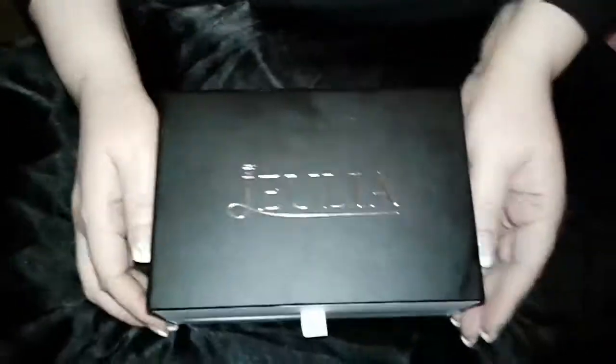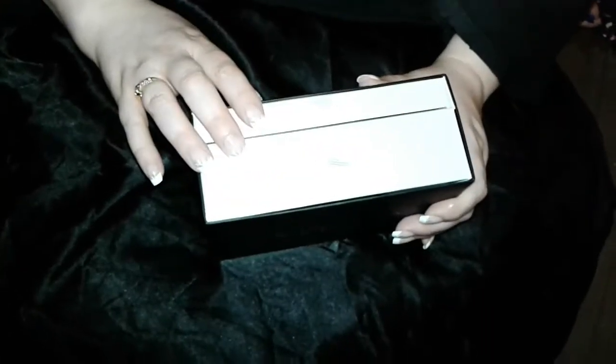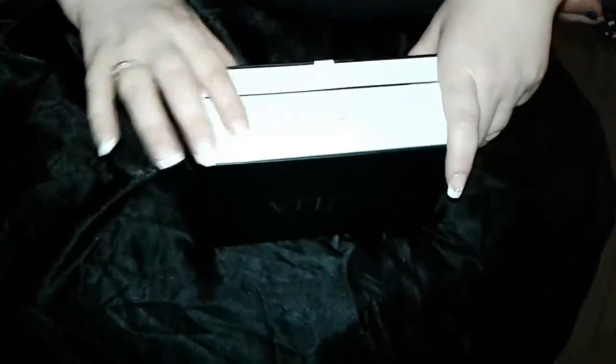Hi, we're gonna unbox this new wedding set from Julia together, so let's check it out and see what we've got. First of all, I want to say that I'm very impressed by the box that it came in. I've received jewelry from the mainstream jewelry stores — Zales, Helzberg, different things — and I haven't had one come boxed as nicely as this, so right off the bat I'm impressed with the boxing.